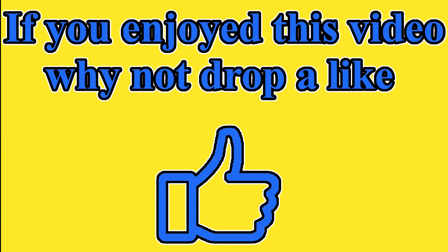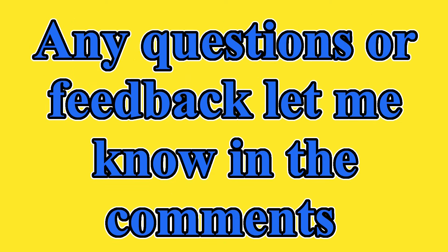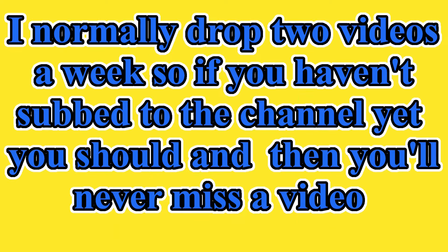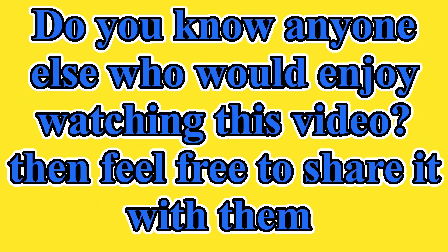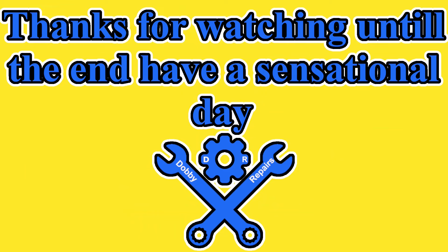If you enjoyed this video, why not drop a like. Any questions or feedback, let me know in the comments. I normally drop two videos a week, so if you haven't subscribed to the channel yet you should, and then you'll never miss another video. Do you know anyone else who would enjoy watching this? Feel free to share it with them. Thanks for watching until the end — have a sensational day.